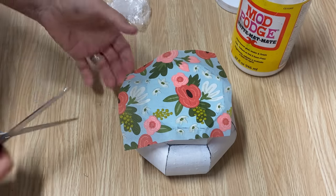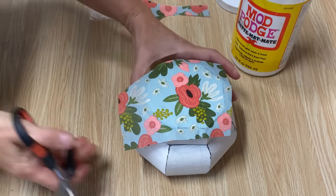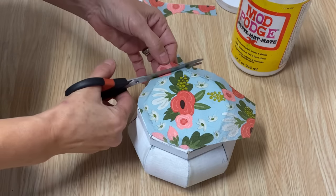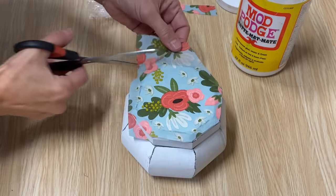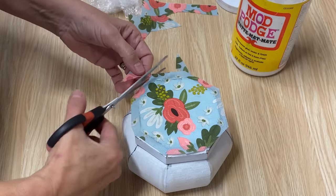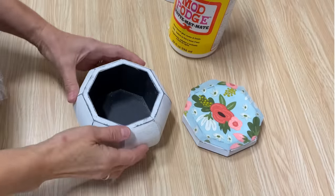I'm just going to take my scissors and cut off some of the extra that's hanging off. Once this is dry, we will sand off all the extra around the edges and it'll look nice and neat and tidy. I'm going to set the lid aside and let it dry.